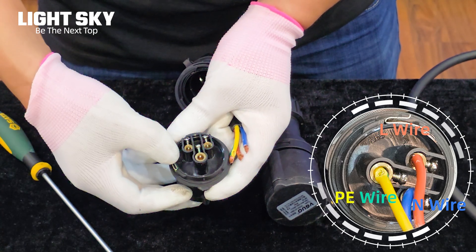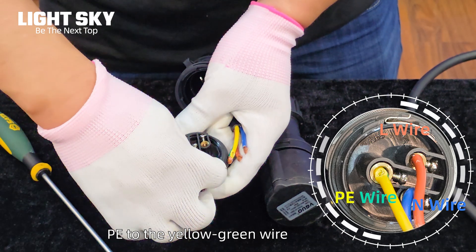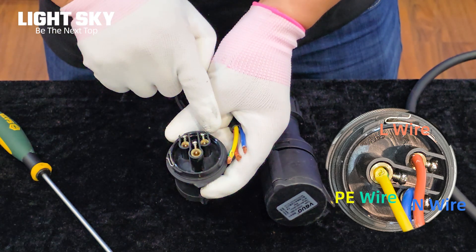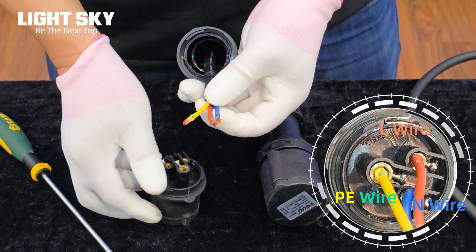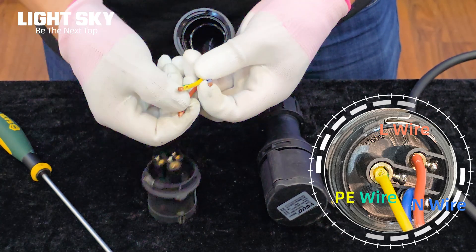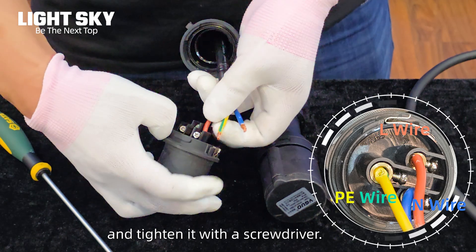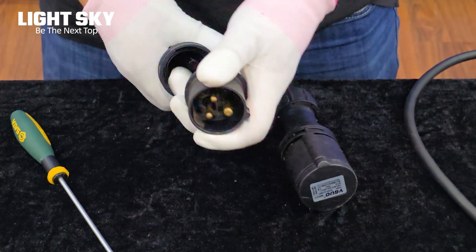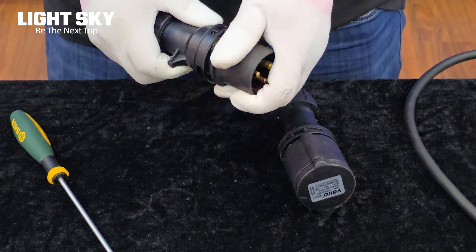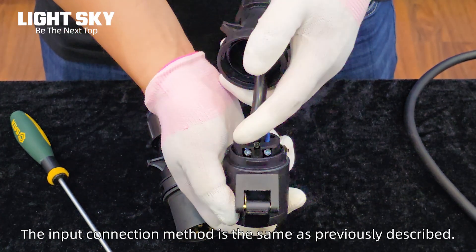L connects to the brown wire and PE to the yellow-green wire. N to the blue wire. Insert the connection cable into the corresponding socket and tighten it with a screwdriver. The input connection method is the same as previously described.